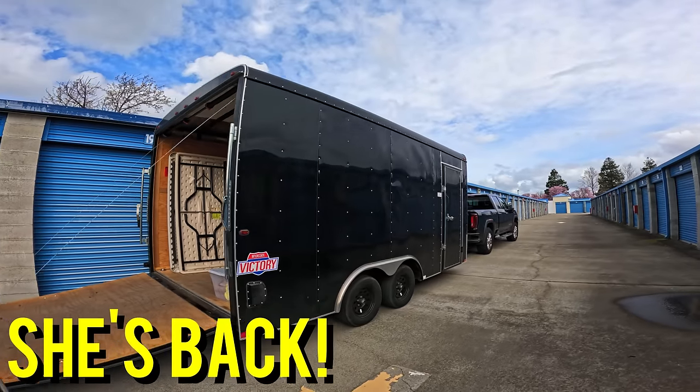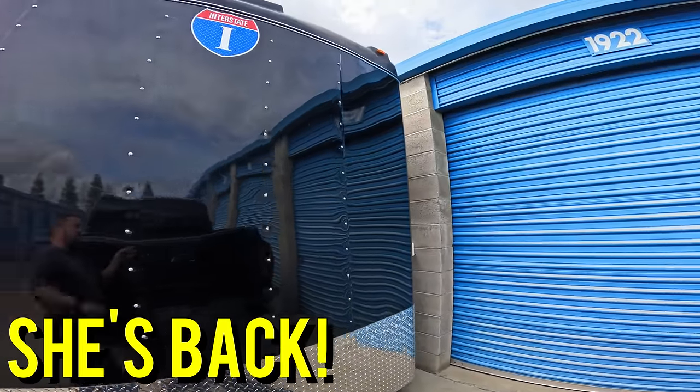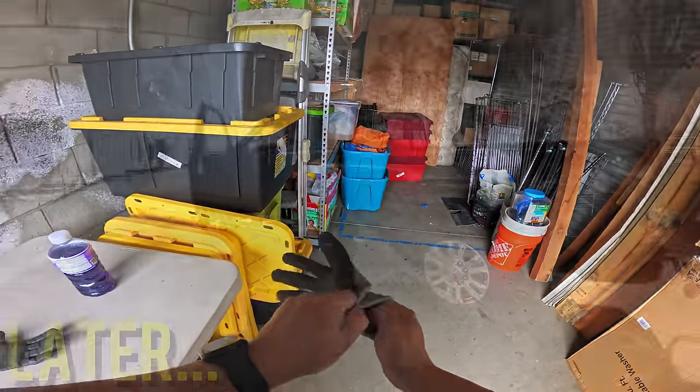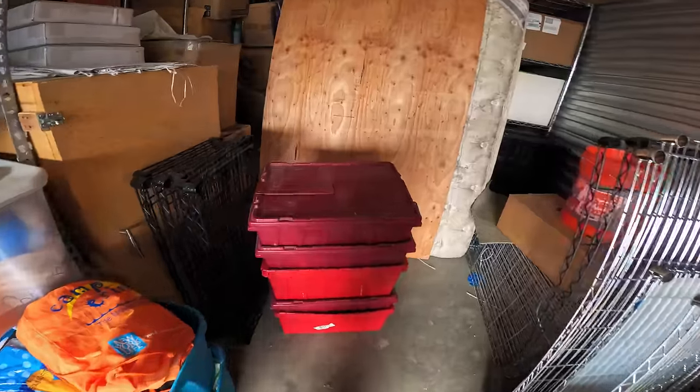And guess who else is back? The big trailer. We got it back — it got repaired. If you guys saw the short video I put out, this corner got completely crushed when the gate closed on me leaving a storage facility. There must have been some malfunction with the sensor that's supposed to stop the gate from closing on you. I'm so happy to get that trailer back. At the end I'm going to show you guys me picking it up because it was just exciting.